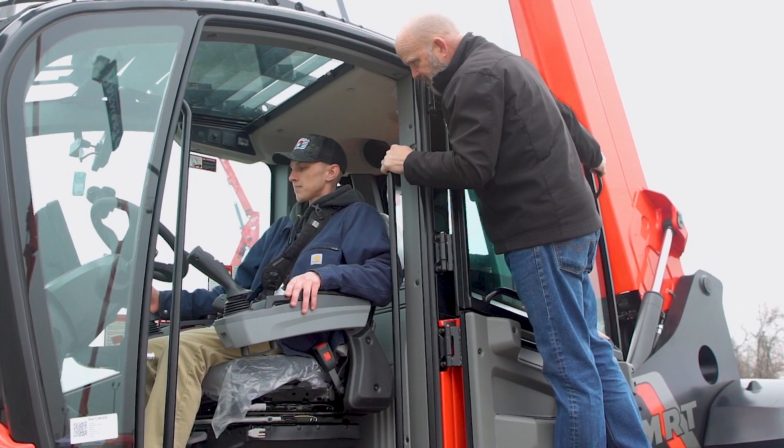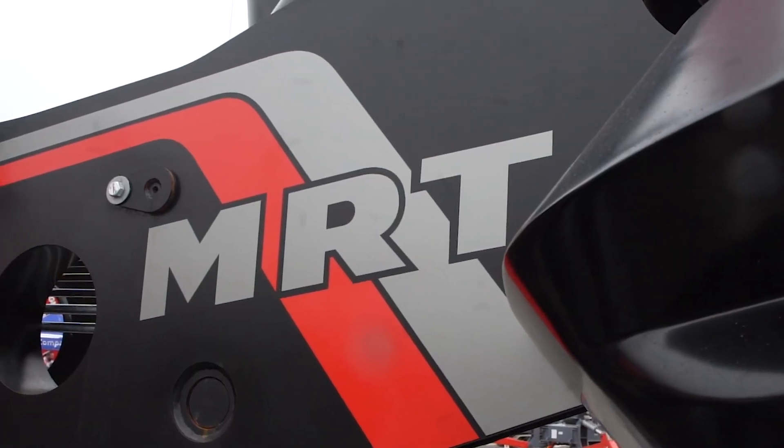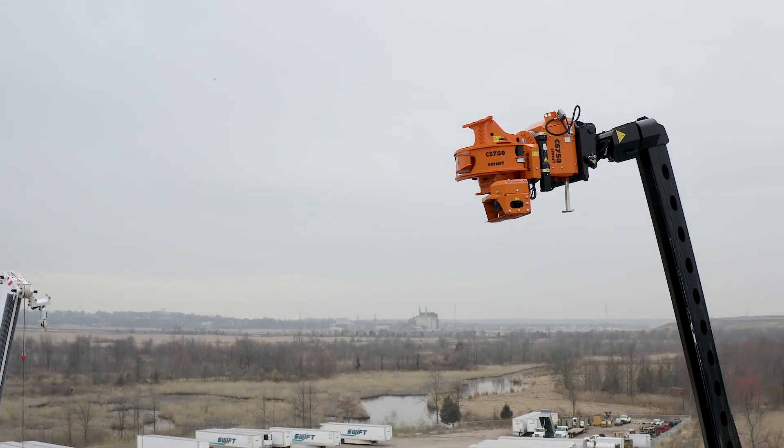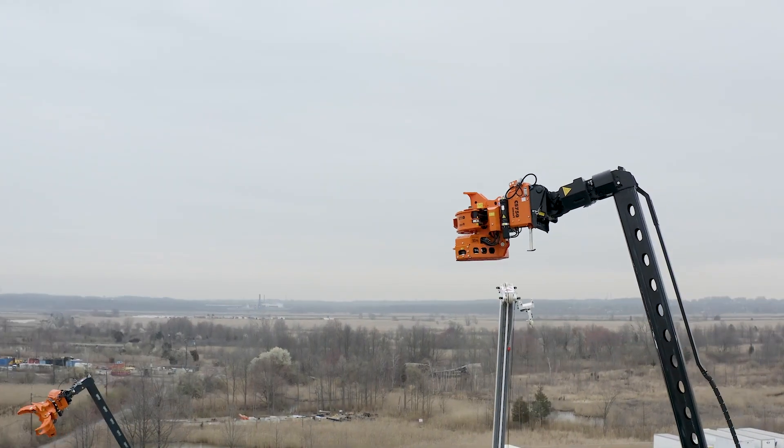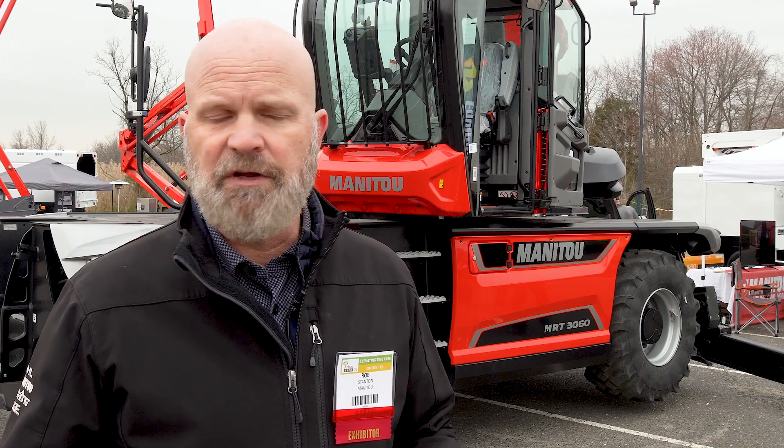The safety factor is built in with the safety system on the machine, plus the dedicated load chart for the attachment. A person is going to know exactly how much they can pick up, where they can pick it up, and whether they need to reposition the machine. It's just a huge safety factor for creating a safe work environment for the employee or whoever's running the machine.